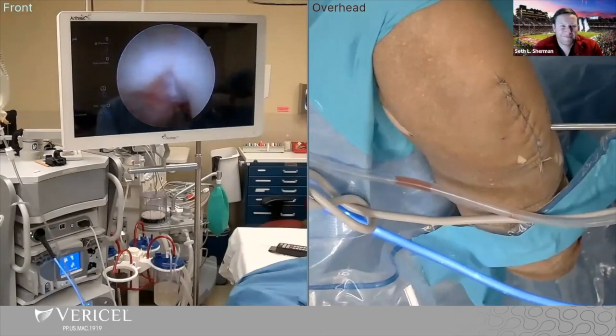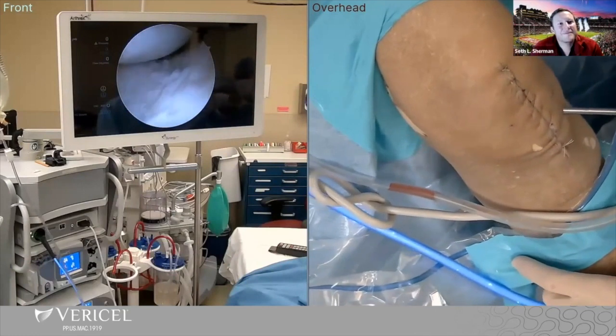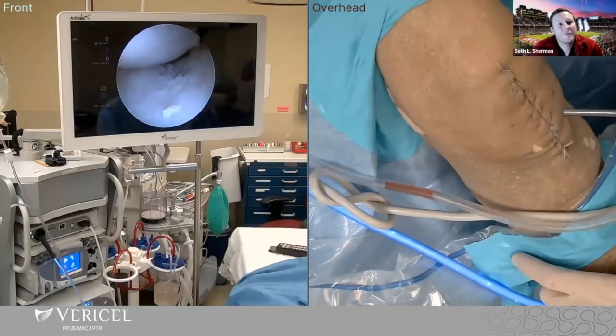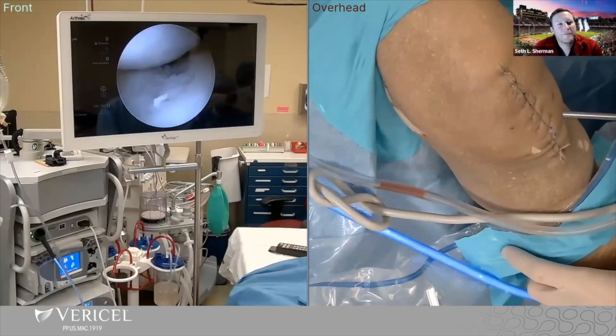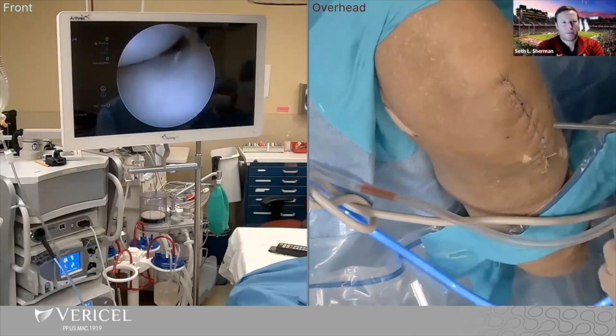So we did a lot of this prep ahead of time. You can see here, unfortunately, this person has a trochlear defect. The rest of the patella looks good — an isolated trochlear defect, good alignment. I'm just doing an isolated MACI on these.